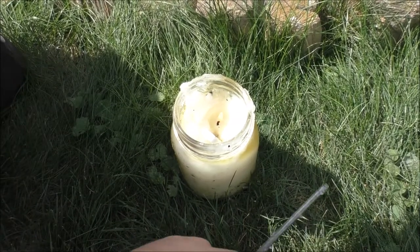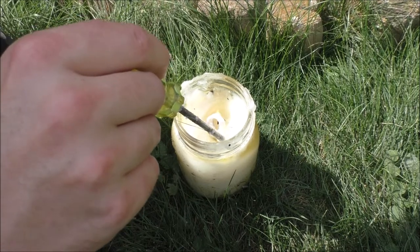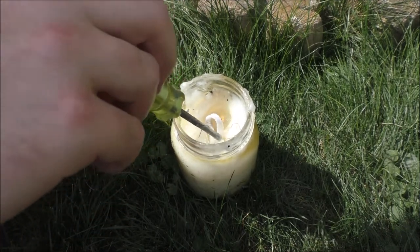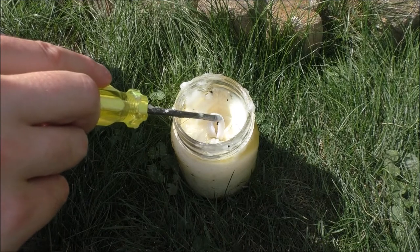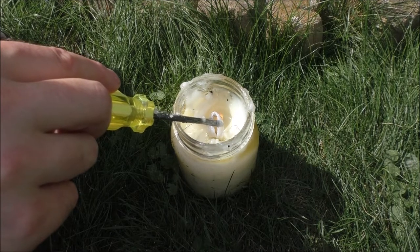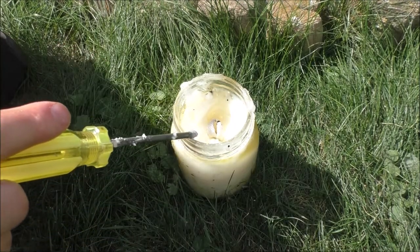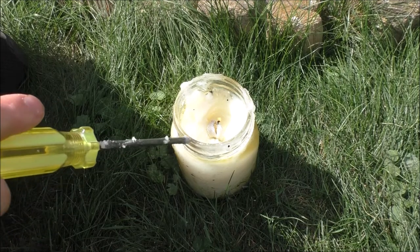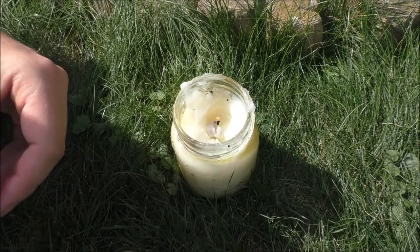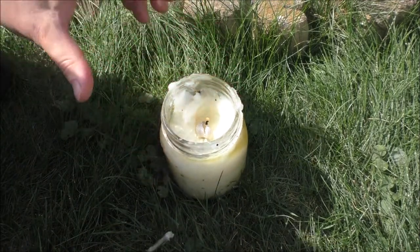I'm using the cheapest stuff possible — all dollar store items. The lantern wicks would be nice if they sold those at the Dollar Tree, but not that lucky. The shoelace is nicely saturated. Now I just need to get this to light, but it depends on whether this is actually cotton or some synthetic material. Let me check what it says — adult shoelaces.